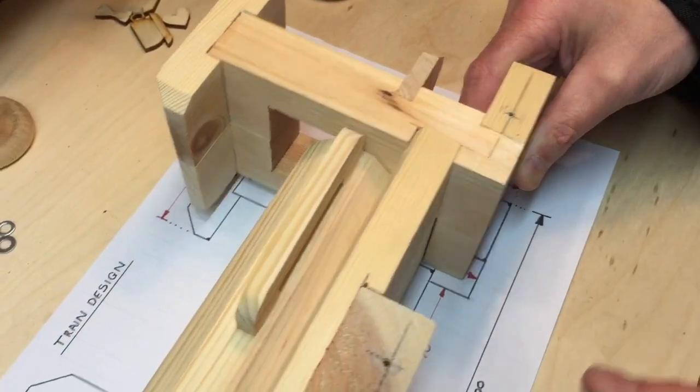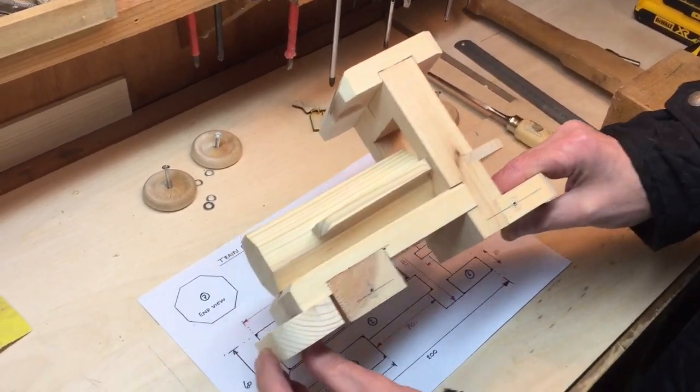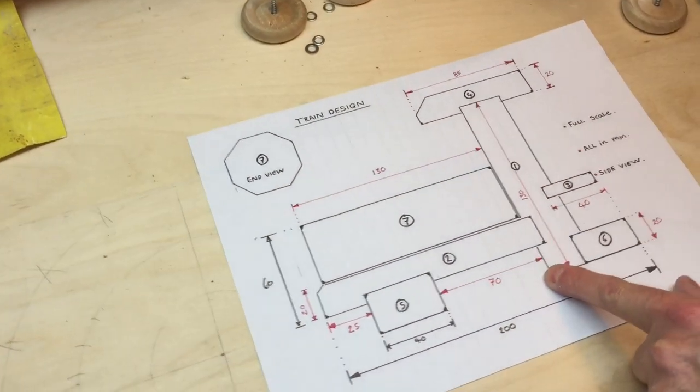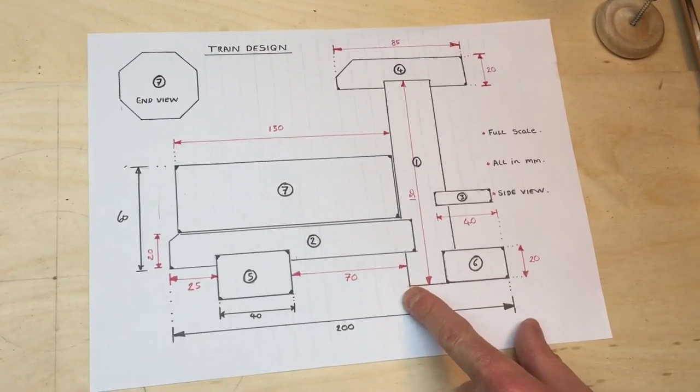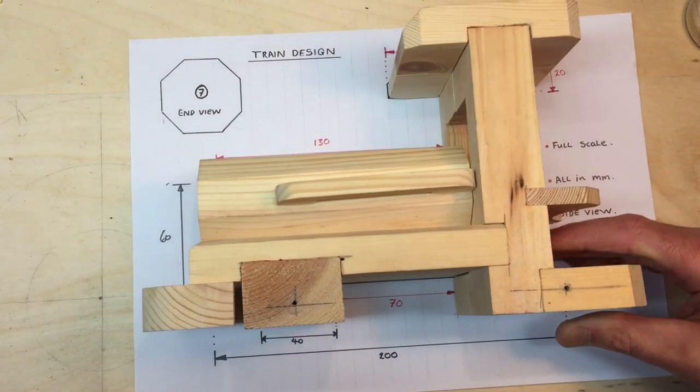You can see clearly how it goes together. What I suggest is you use this design, or something similar, all the time. It's really handy because it's full size.